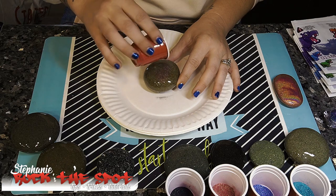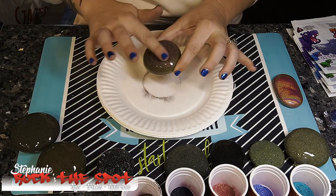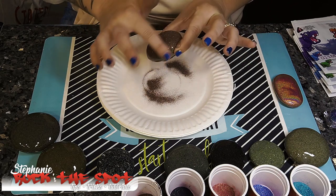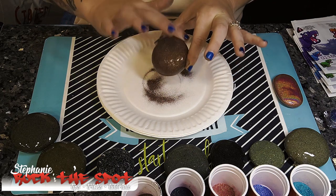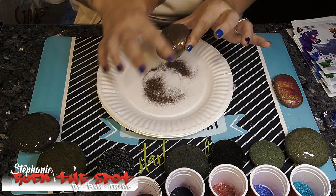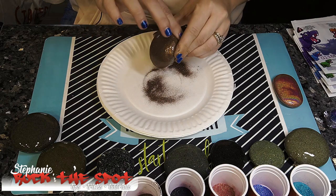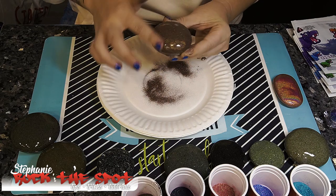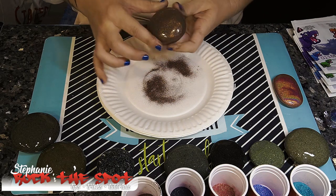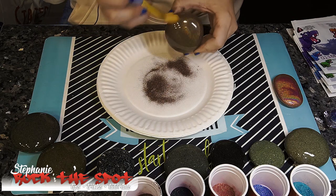I want to test out the coverage of this stuff to see if it works or if I have to color it black. I just pour a little bit of the glitter onto the resined rock and swirl it around with my finger. That was probably a little bit too much glitter for this little rock. You just rub it on — the coverage is actually pretty darn good. I just cover the parts of the rock that you can see when looking at the top, and then I take a brush and wipe off all the excess glitter.